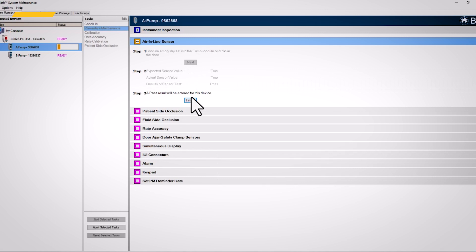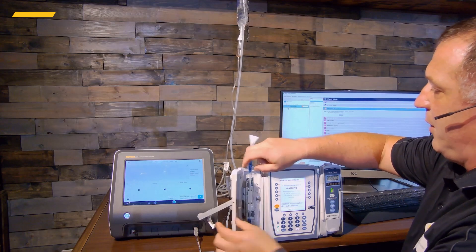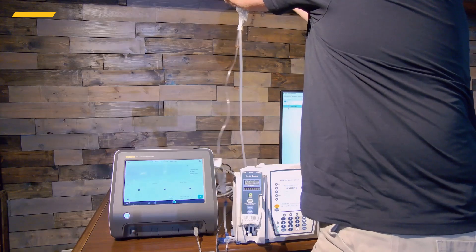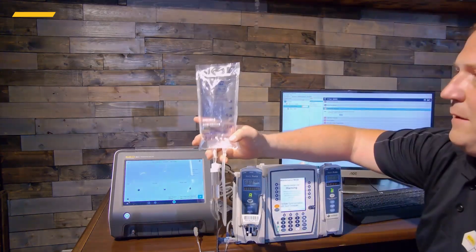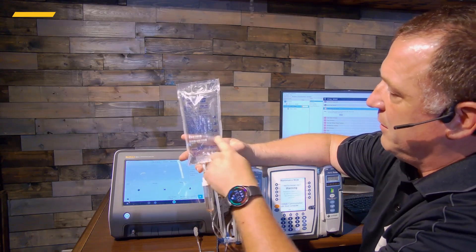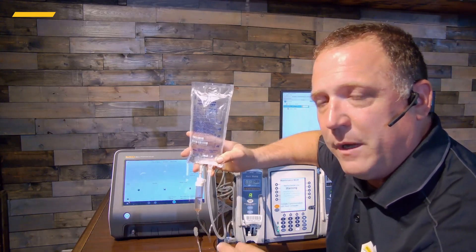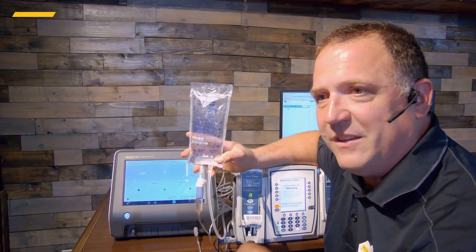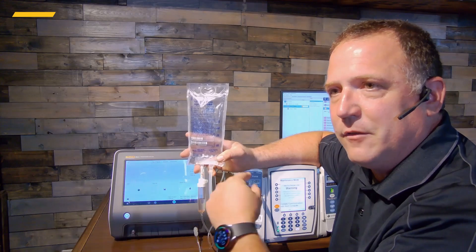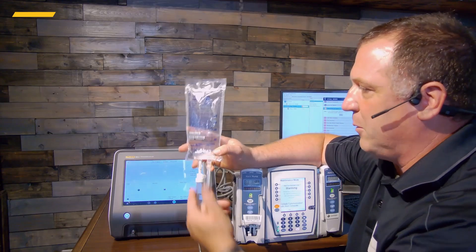That's finished. Now we're going to do the patient side occlusion. Let me mention something here: because we're using Intel pump technology, it's a bit different than what you might be used to. My test bag is quite small — only a 250 mL bag with about 100–150 mL of fluid in it — and it's just pure water. Pure water at room temperature weighs 1.00 gram per 1.00 milliliter, so it's a direct conversion, which is why you'll see the software read in grams as well as milliliters.